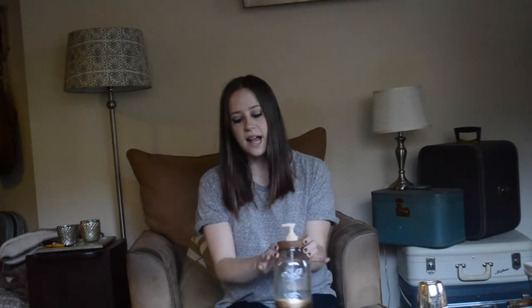Hi, my name is Katie with Factory Direct Crafts and today I'm going to show you how to make this really cute shabby chic soap dispenser with a mason jar. What you're going to need for this project is an old mason jar, painter's tape, some gold spray paint, and the Factory Direct Crafts soap dispenser kit — that's just the lid with the soap pump. So let's get started.